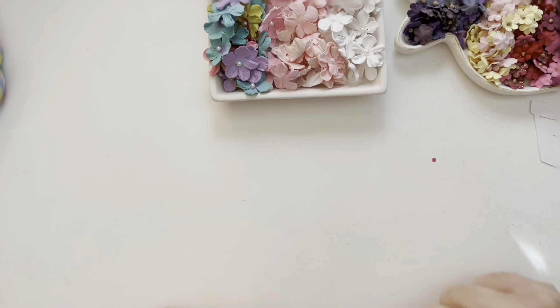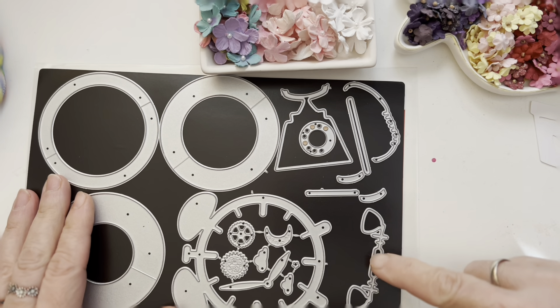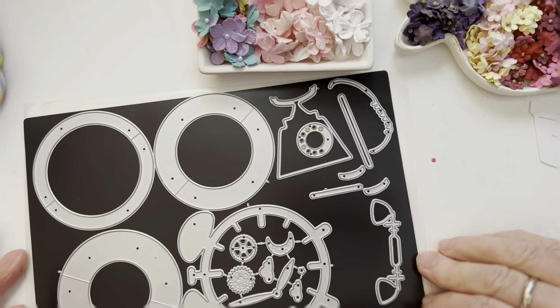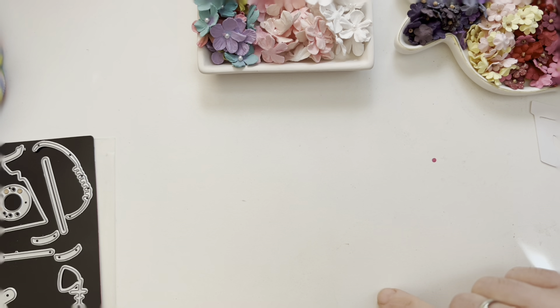Hello my friends, welcome back to my Crafty Corner! In this video I'd like to share the first die I got from Kokorosa. As you can see, the big pieces belong to the clock. These are the pieces I used in my project, and I will share the links from Kokorosa again.